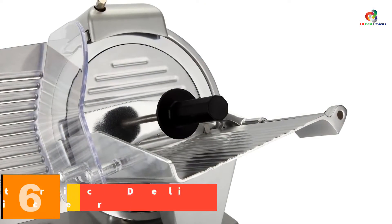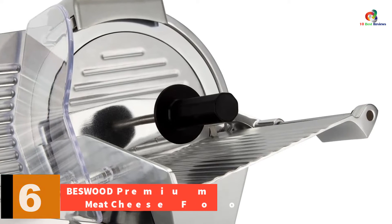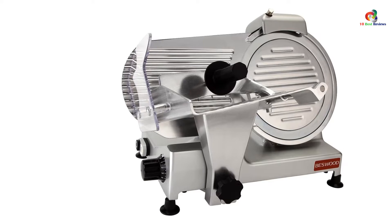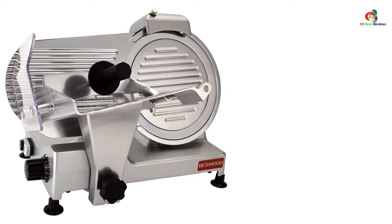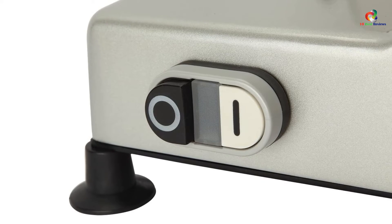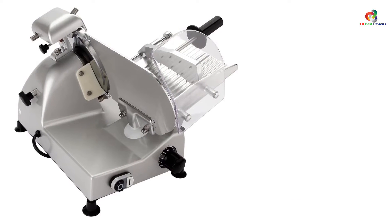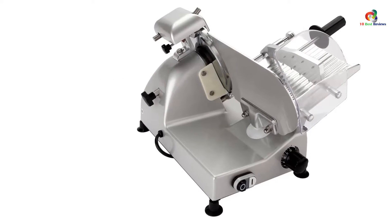At number 6, we have the Besswood Premium Electric Deli Meat Cheese Food Slicer. The Besswood 10-inch Premium Food Slicer is probably one of the best home meat slicers money can buy. With its 10-inch carbon steel blade reinforced with a chromium plate and well-built aluminum body, this Besswood meat slicer can work through any food you want sliced, from frozen meats to hard cheeses. What sets it apart from other models is its endurance — while other powerful 240W slicers need to rest after a while, the Besswood Premium Food Slicer can keep going non-stop until the job is done. If you own a small deli or cafe, this is definitely a perfect investment. And despite its massive size and powerful motor, this Besswood meat slicer is surprisingly quiet.